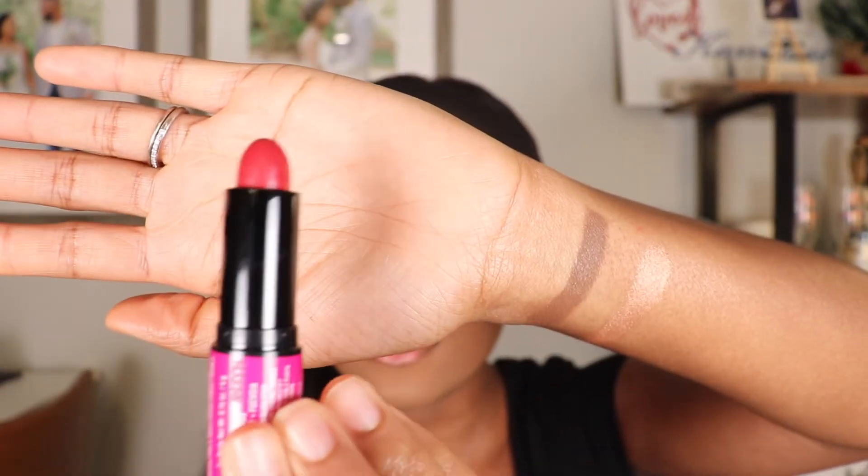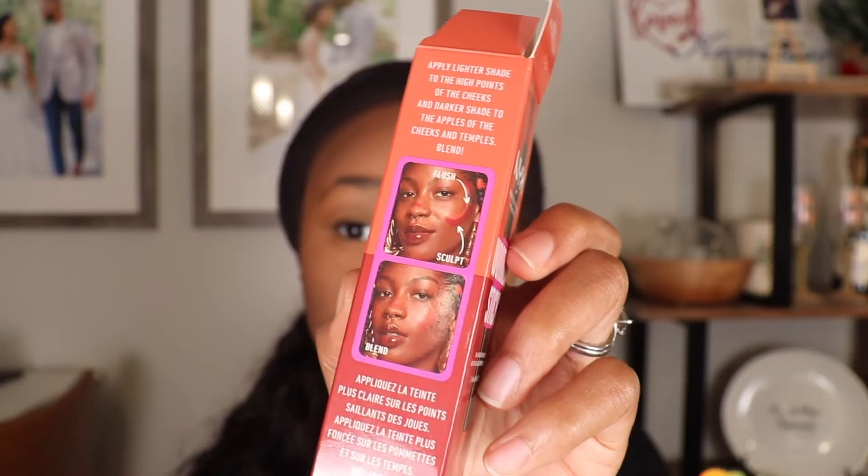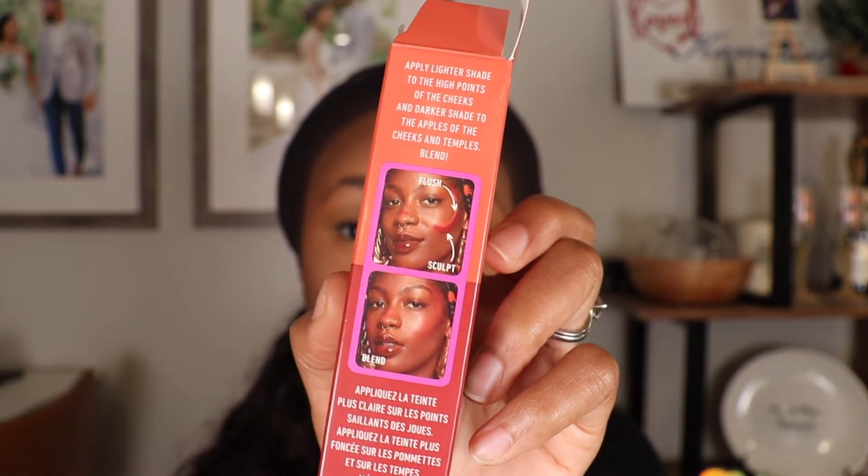Next I'll be moving on to the Dual Ended Cream Blush Stick from NYX. This cream blush stick also retails for $14, and I did get the shade Bright Amber in Fuchsia. The Bright Amber is this shade, and then this is the fuchsia. It says to apply the lighter shade to the high points of the cheeks and the darker shade to the apples of the cheeks and the temples, then blend. Again, it's super helpful that they show a picture on the box of where to apply each shade. I'm going to swatch this for you guys first.